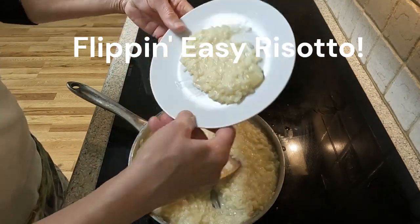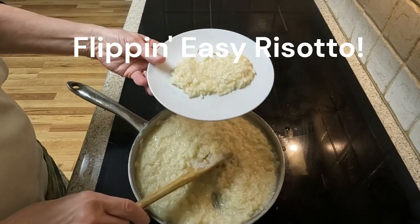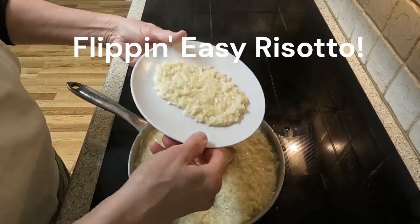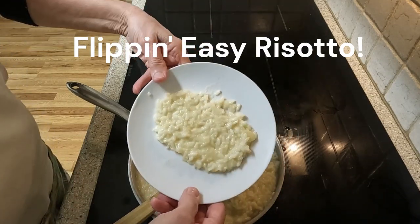Hello there, I am so happy you are here. I know you are a busy person and your time is valuable, so thanks for stopping by. This video I have for you today is about how to make risotto.